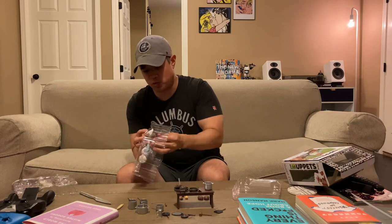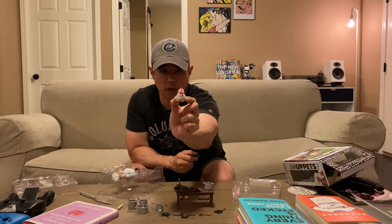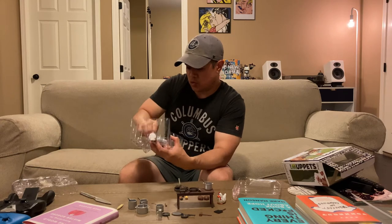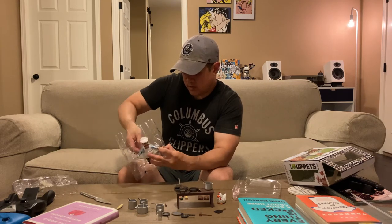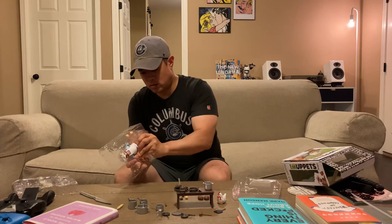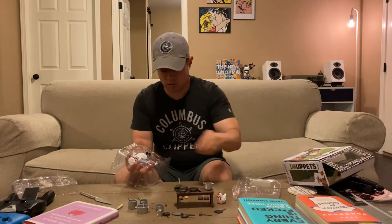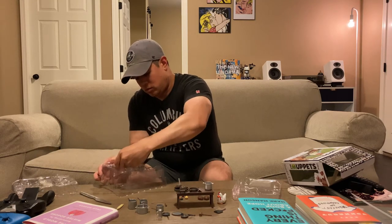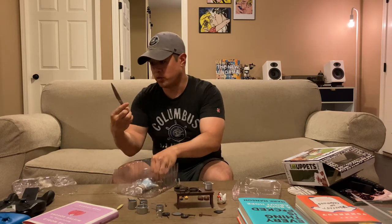We've also got a chicken — I believe this is Gonzo's chicken. I don't remember what her name is; we'll figure that out during the close-up. And here is the actual Swedish Chef figure himself. There are two rubber bands down here too.